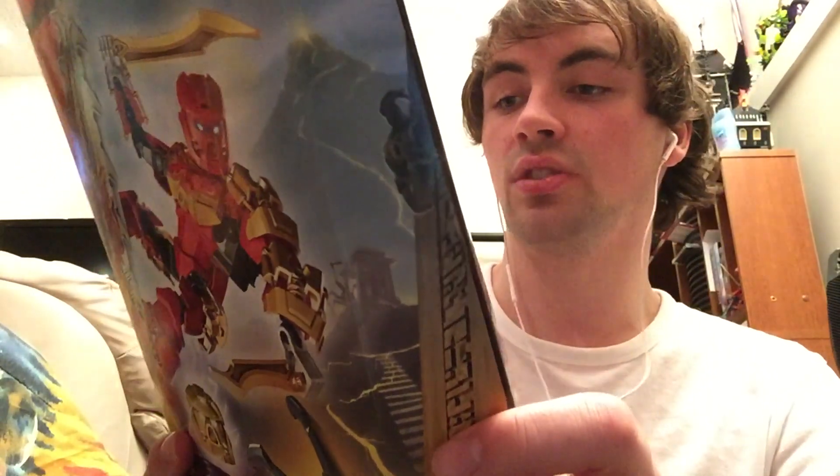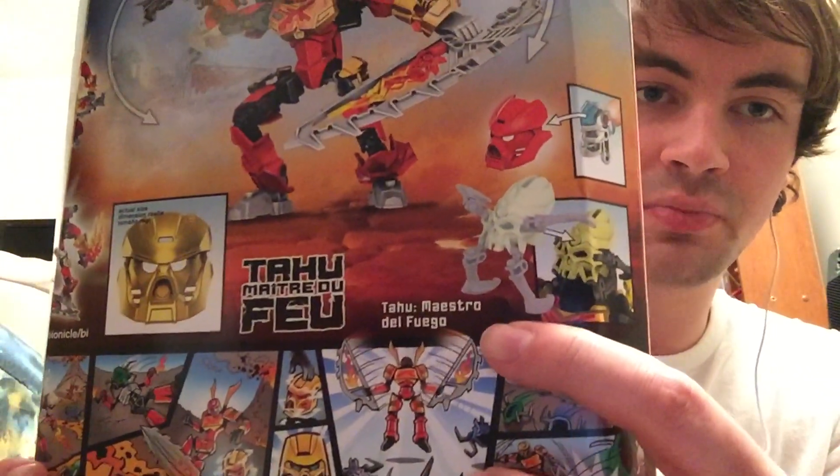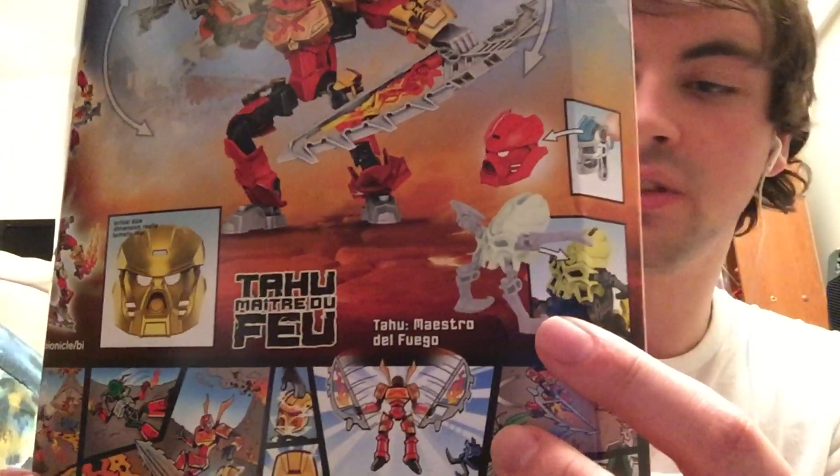Right here we have how the Skull Spider works — it basically latches onto the face of the Toa. I'm not sure if it mind-controls them or not, but their gimmick is pretty much like the Krana from the Bohrok wave, if anybody remembers that.